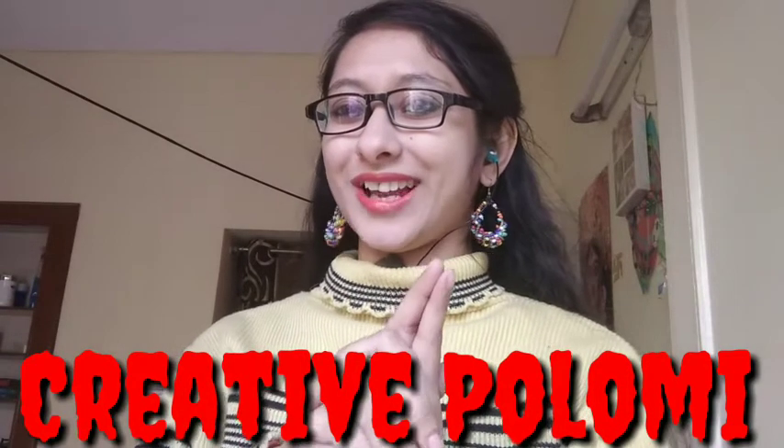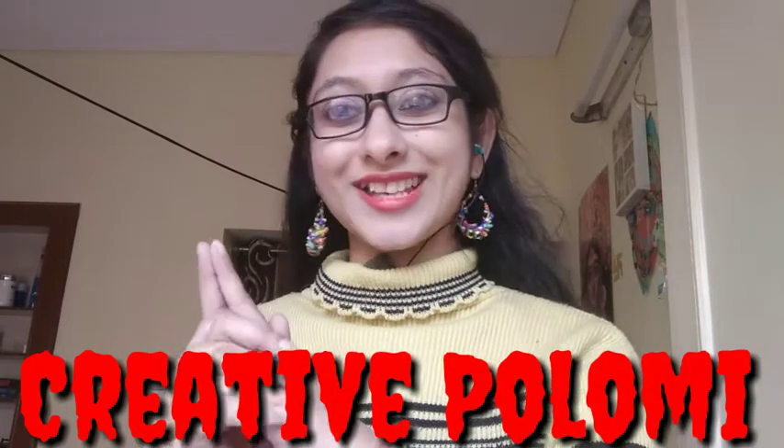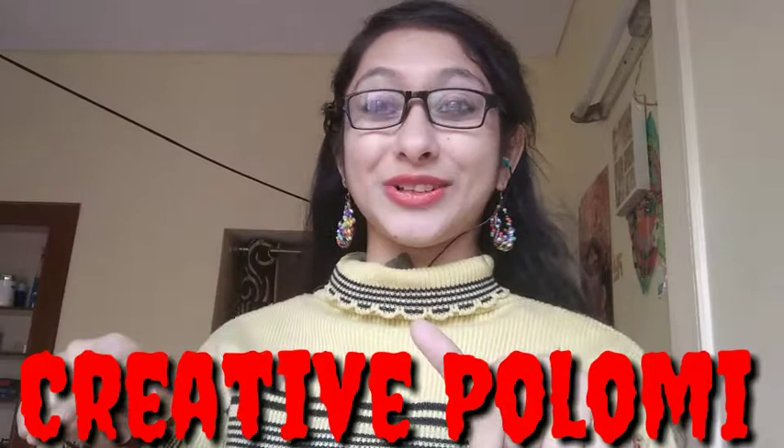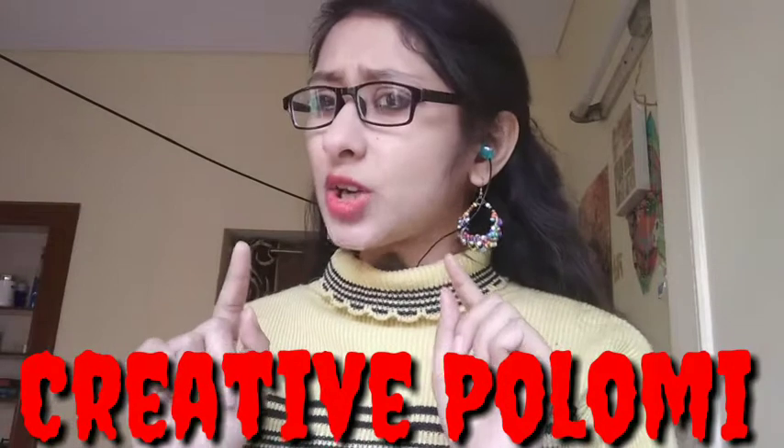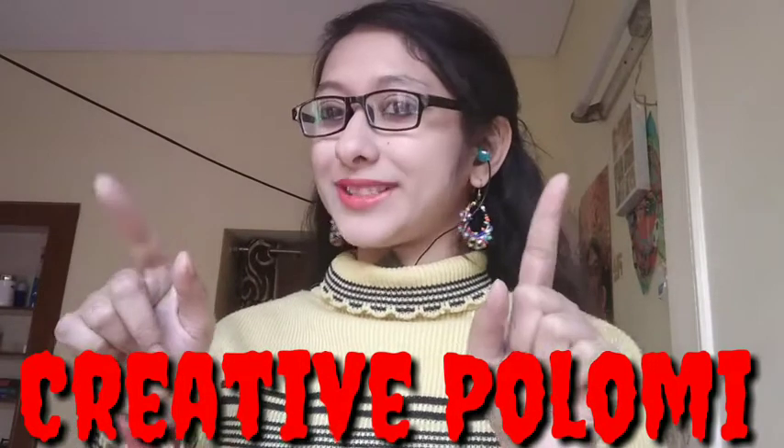This video is going to be a bit different. If you like this video, please like it, please comment below. If you have any queries, please do that too. And please subscribe, and press the bell button below.